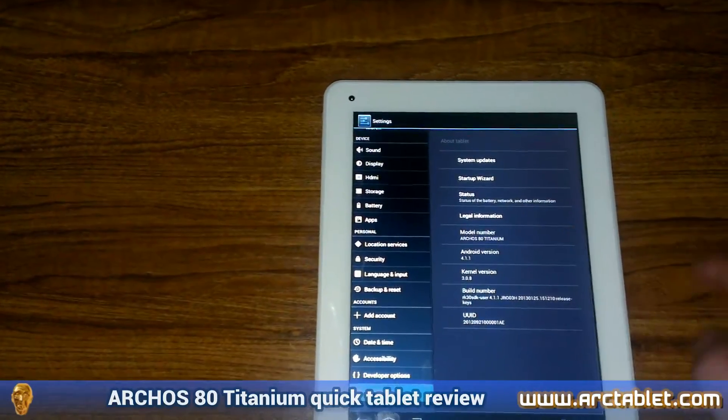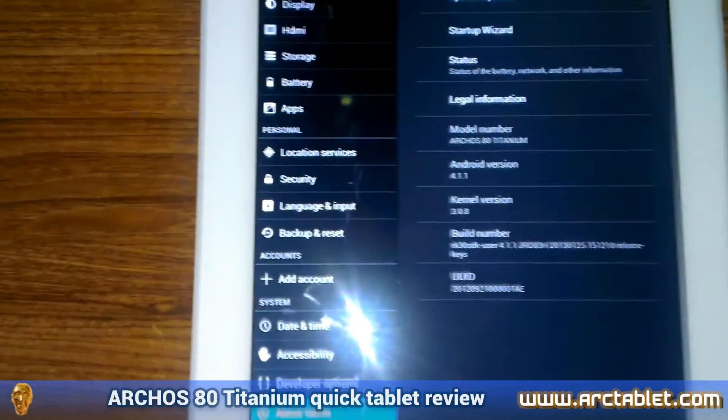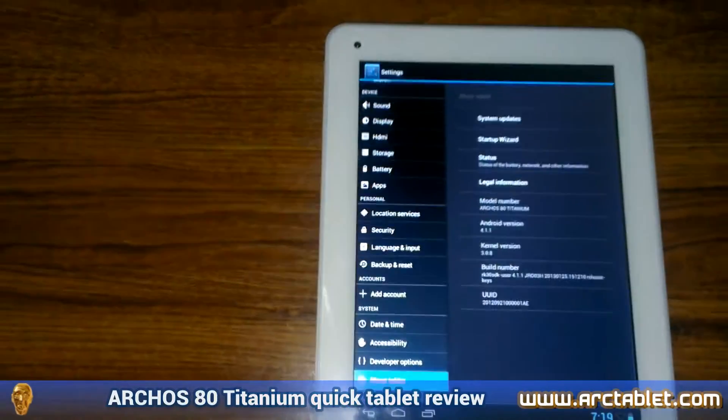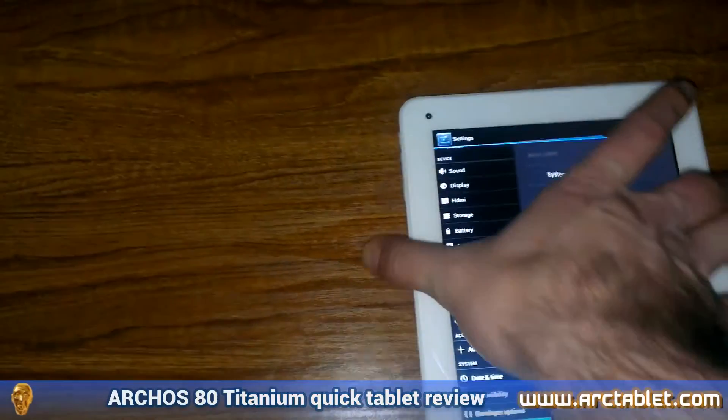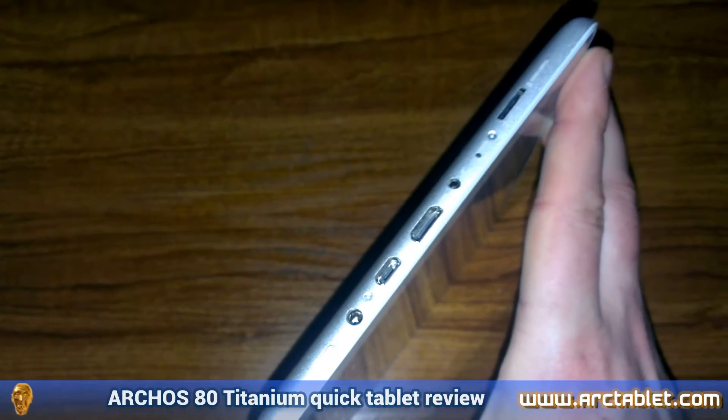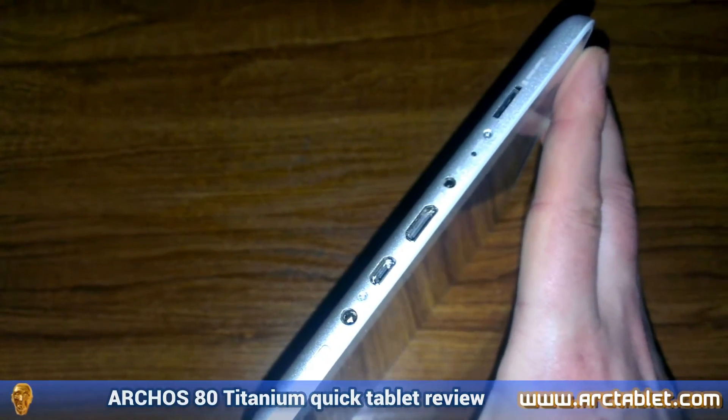The graphic and gaming side is covered by a quad-core Mali 400 GPU. There is plenty of RAM — 1 GB more specifically — which should be enough for most of the apps on the market. In terms of connectivity, the tablet has a mini HDMI port.